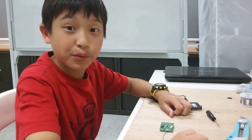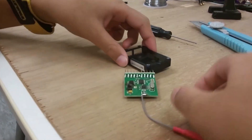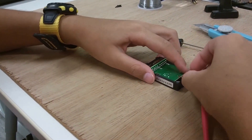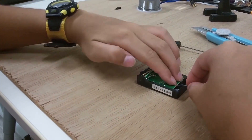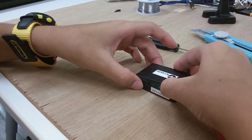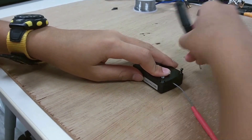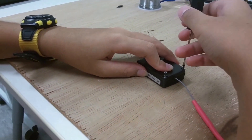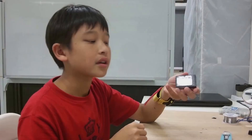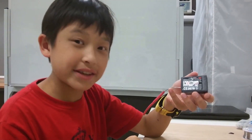We've soldered the antenna to the board, so the next step is to put it back into the receiver case. Here's the fixed receiver, and I'm going to hook it up to my flight control board and see if it works.